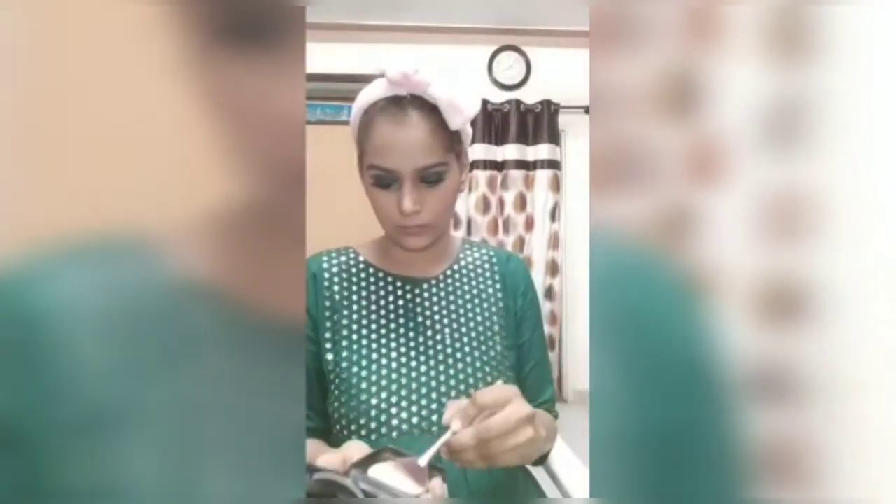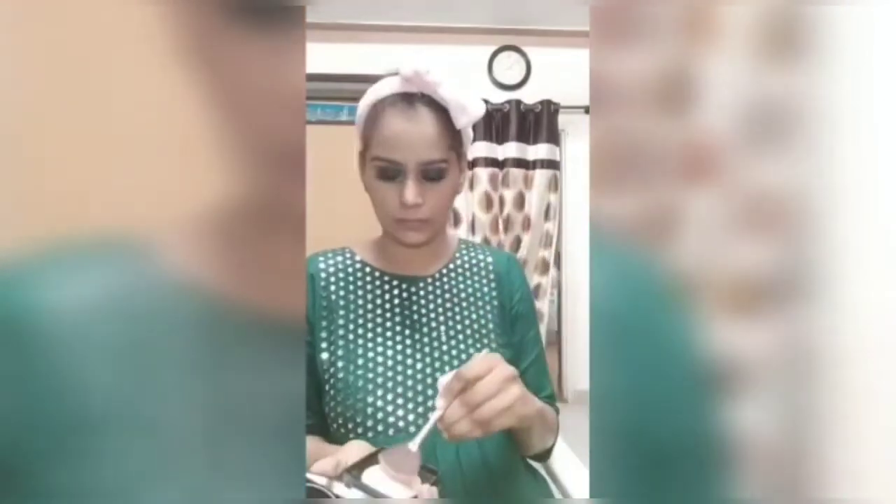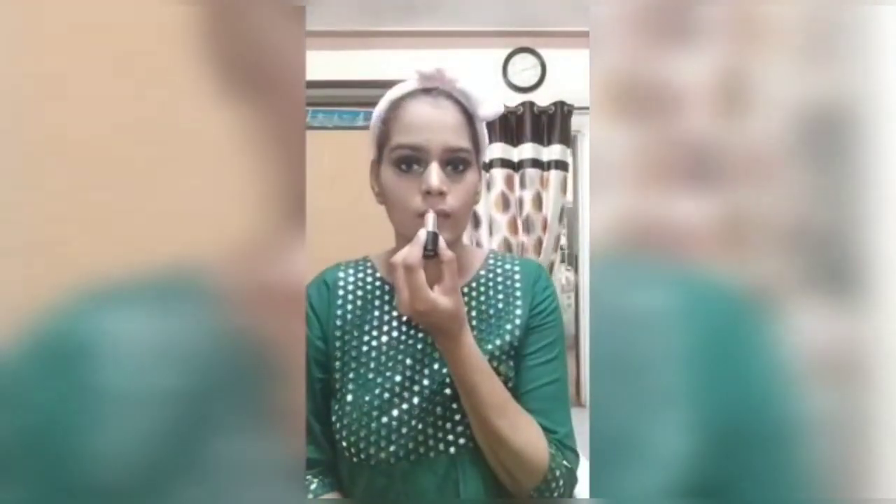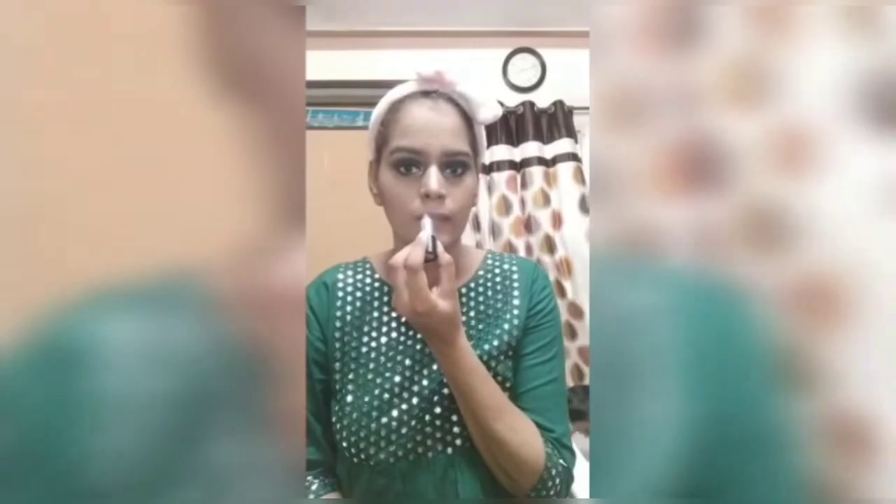I am going to apply highlighter on my face in a good way. Next, I am going to apply NYB lipstick. I will apply this lipstick — it is a light shade, applied over a darker lip base.